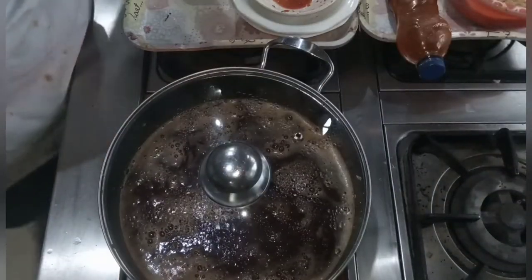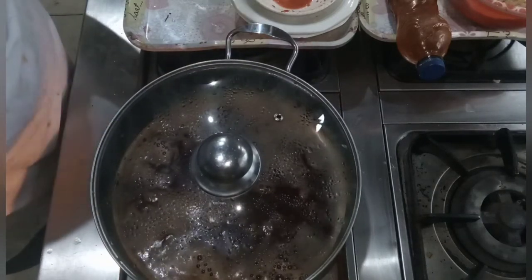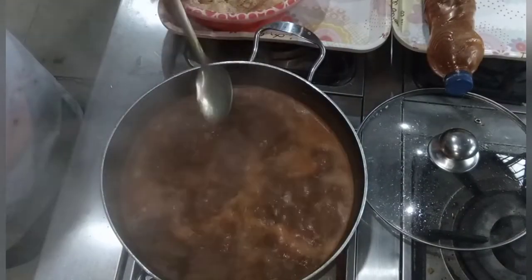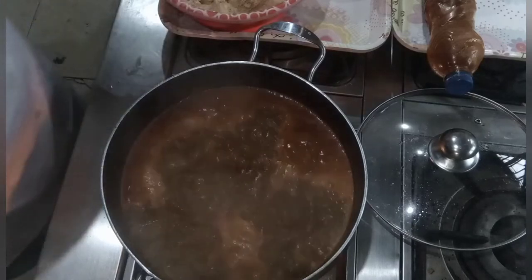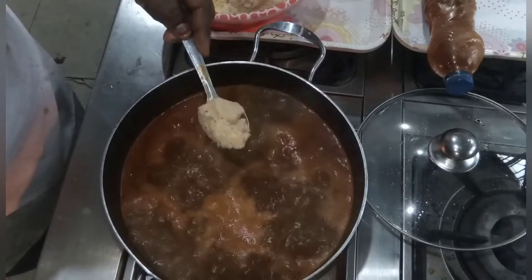I'll cover it to steam very well — give it about 10 minutes. As you can see, my water is boiling nicely. It tastes good! So this is when I'm going to apply my plantain.